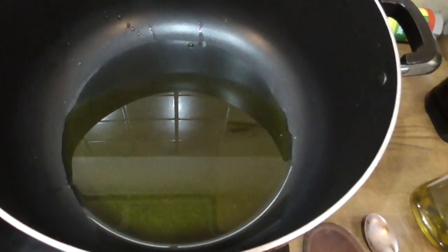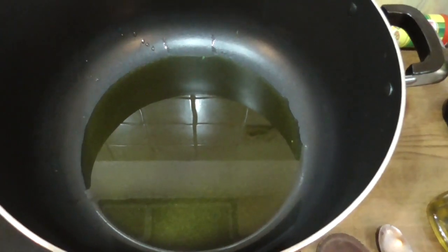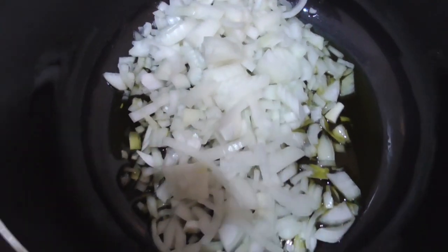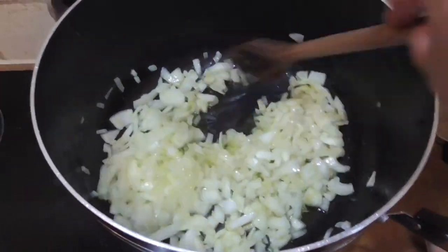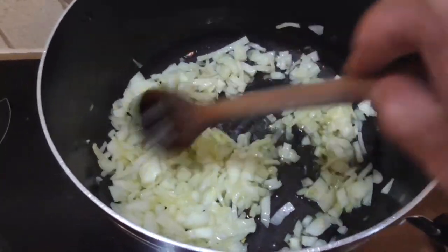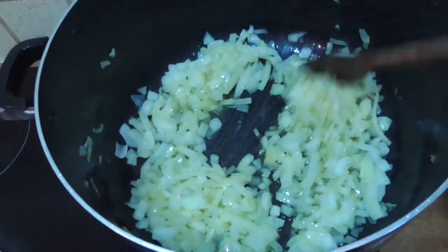Heat up your olive oil in the pan — I like to go generous with the olive oil, as there's a lot of good things in it, antioxidants and things like that. I'll put about four or five tablespoons in, but I'll leave that to your discretion. Add your onions. Fry them off on a medium to high heat — you're just looking to get them sort of translucent brown, just caramelized, to get that flavour out of them. Keep moving them around; you want to cook them evenly, you don't want any getting burnt at the bottom.